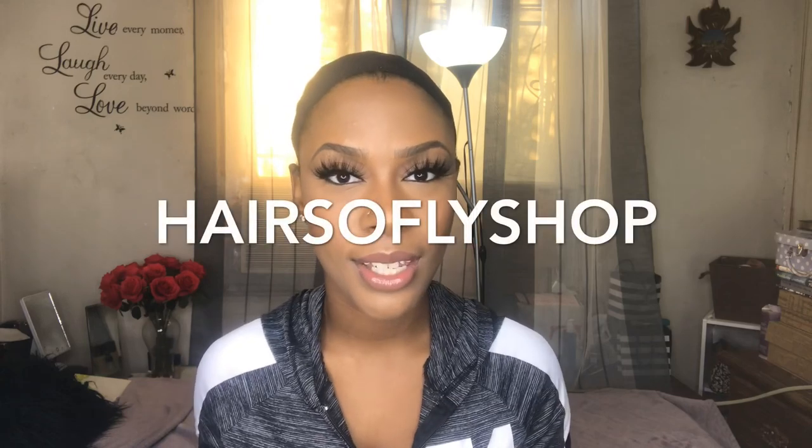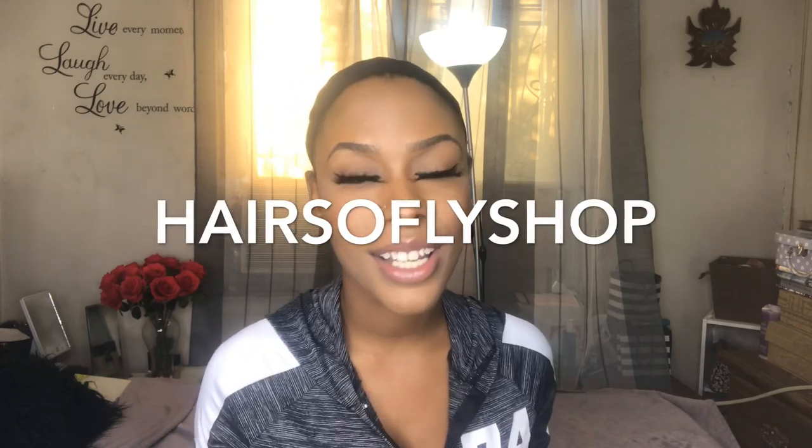Hey you guys, I hope you all are doing well. I am here again with another wig show and tell, and it's a synthetic wig. Today's wig is brought to you by Hair So Fly Shop, so I'll be sure to leave a link below to this wig and also to their direct store. Let's get into it.